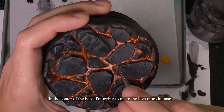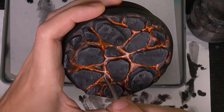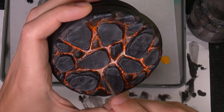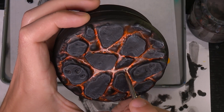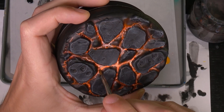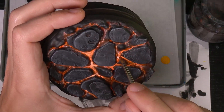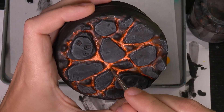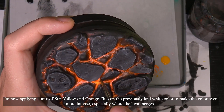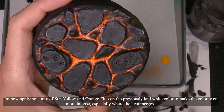In the center of the base, I'm trying to make the lava more intense. I'm now applying a mix of sun yellow and orange fluorescent on the previously laid white color to make the color even more intense, especially where the lava merges.